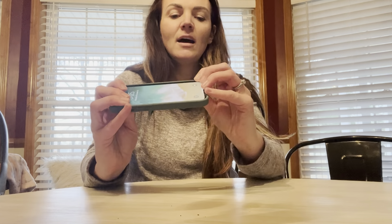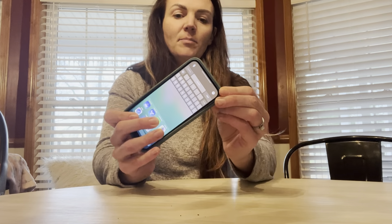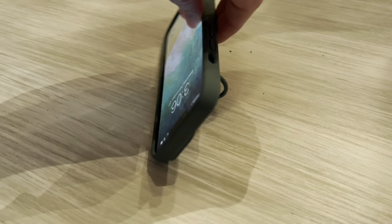Hey guys, so I just got this new cell phone case that I want to show you. This is perfect — it's going to be compatible with the iPhone 13 Pro. What's great about it is it has this little key ring here so that you can pop it open. You're going to be able to use it as a kickstand, but you also can use it to put your finger in here.